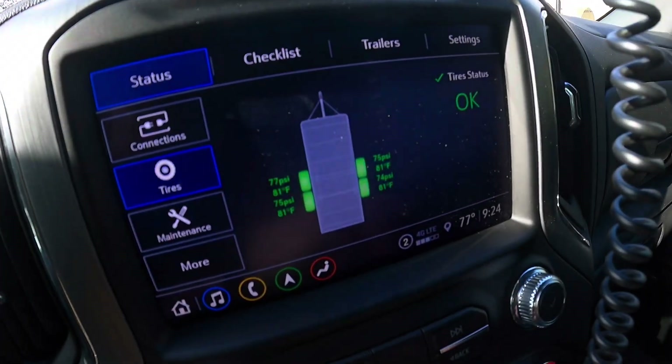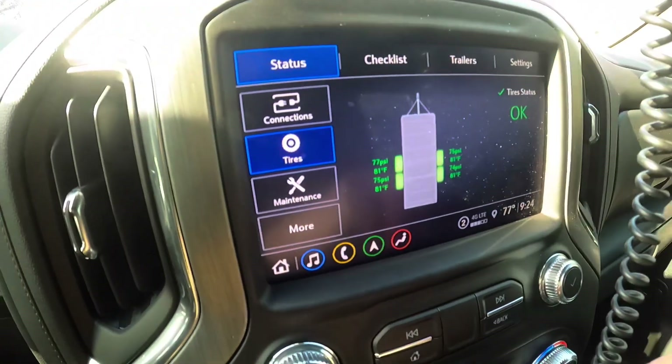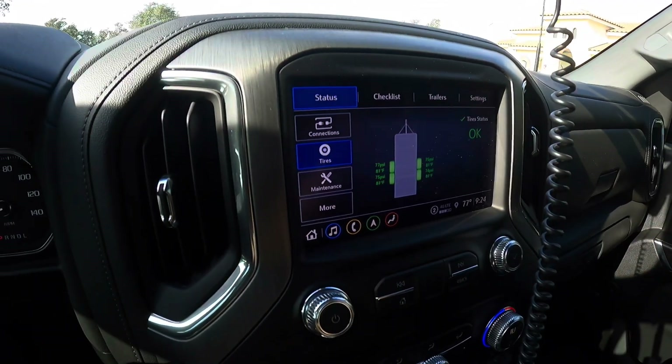The brake controller also shows your tire pressures on the camper — it displays both tire pressure and temperature. Right now we've got 77, 75, 75, and 74 PSI. Tire status is okay; if something was off it would let me know.